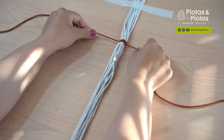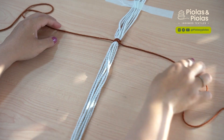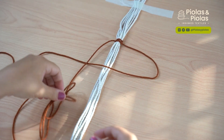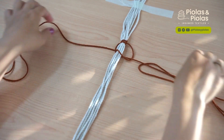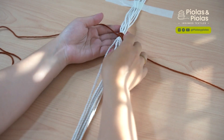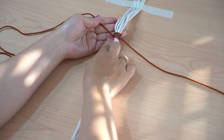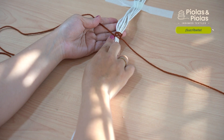Y así sucesivamente vamos a ir intercalando de lado cada que hagamos un nudo. Si de pronto se pierden y no saben a dónde seguir con el 4, el lado donde te queda la argollita, en ese lado haces el 4.